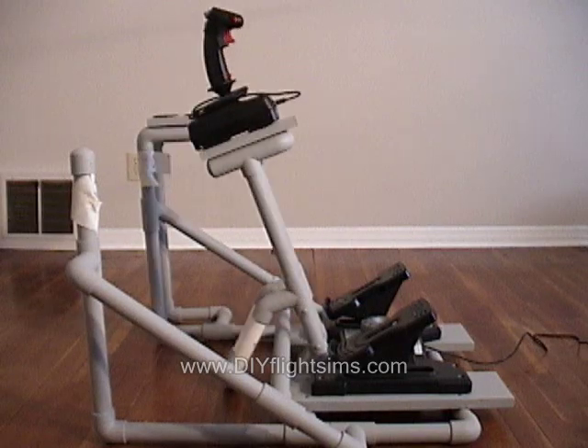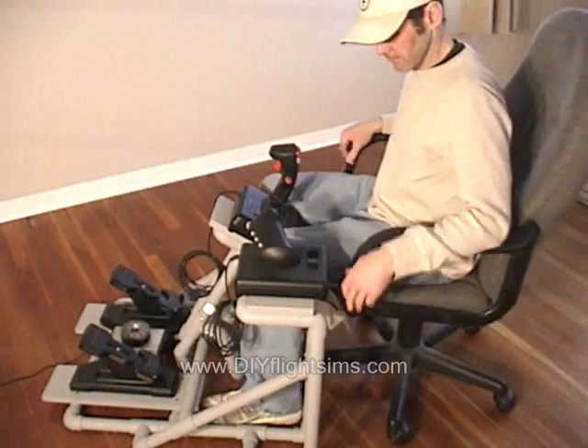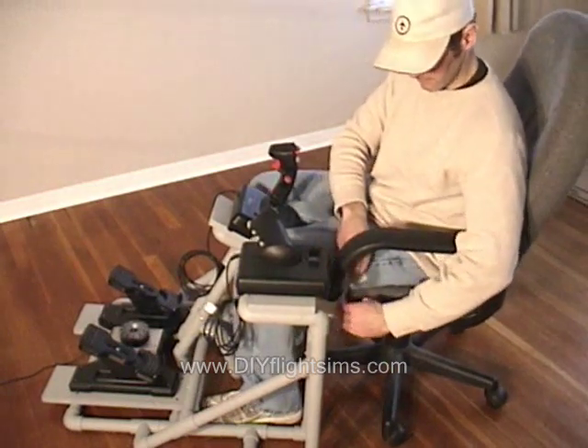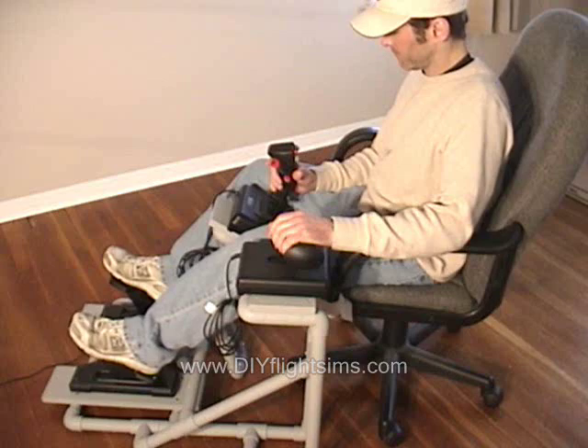The joystick stand is adjustable and the frame can be built to accommodate any size chair. Use these velcro straps to secure your office chair to the floor unit so you won't roll away while you're flying.